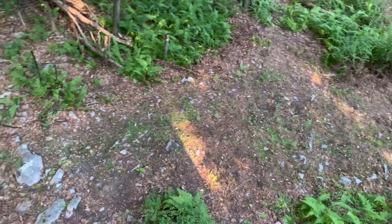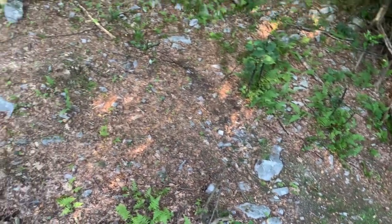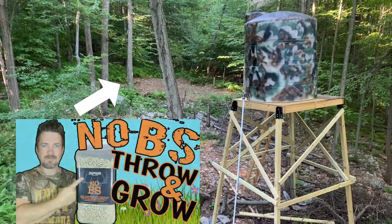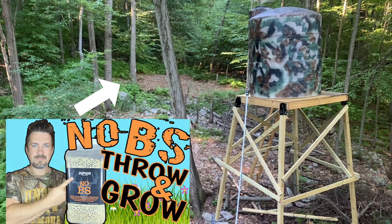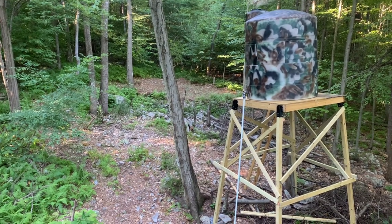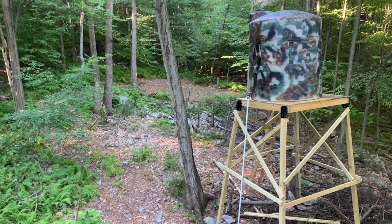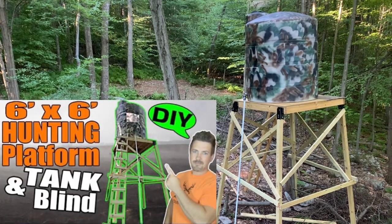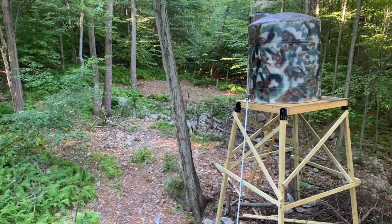What I have going on this year is I actually have two mini throw-and-grow food plots up in this area. Back here I planted another mini throw-and-grow food plot with No BS from Domain Outdoor, and it is already, just after one week, doing very well and looking very healthy. I will put that video out next week so you can check that No BS plot out. I did this crazy epic solo build and install with just me and my side-by-side. That Hot Chick is already growing nicely here — you can see this nice light layer of green already growing with those seeds I planted just 13 days ago.